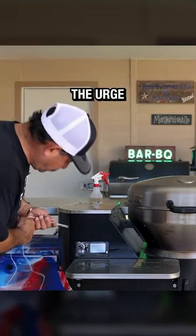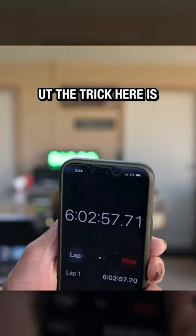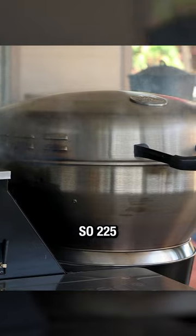Here I had to resist the urge to increase the cooking temperature to speed up the process, but the trick is to have some patience. Remember, we have direct heat from the bottom, so 225 is key.